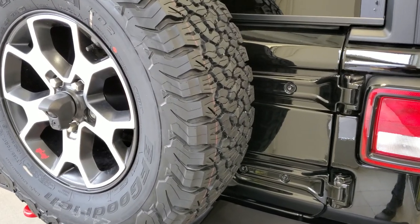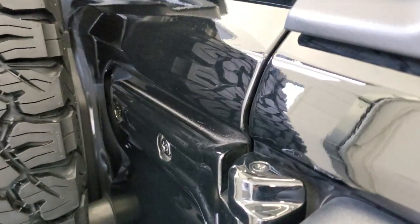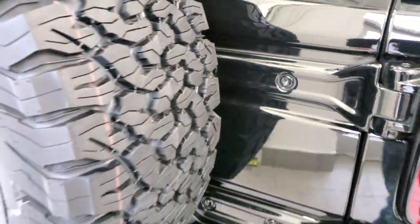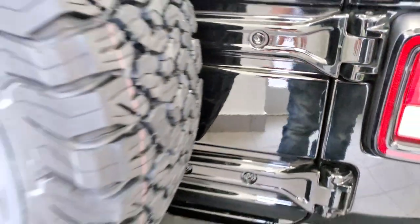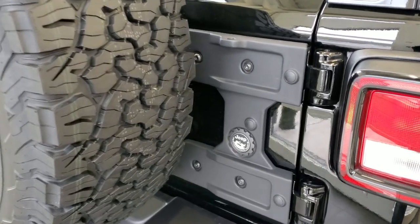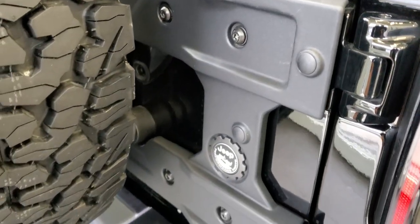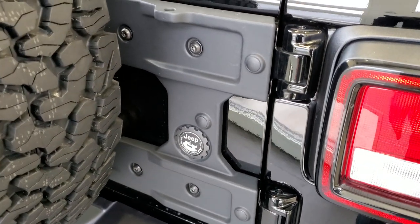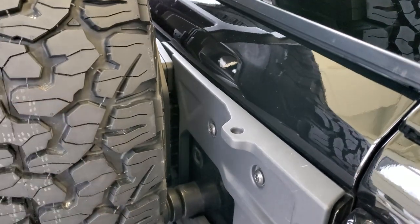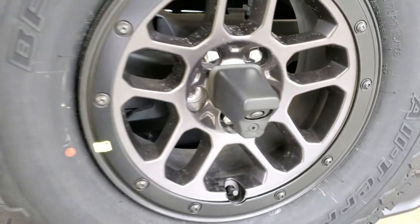On the regular Rubicon, the spare tire is basically just mounted to the rear gate with normal hinges and no special hardware. On the Extreme Recon package, you can see the hinge gate reinforcement — pretty heavy-duty steel connected to the rear gate. There's also a tire relocation kit to raise the spare tire up slightly so it clears the rear bumper. Otherwise, the rear gate looks pretty much the same.